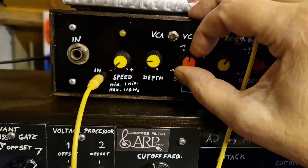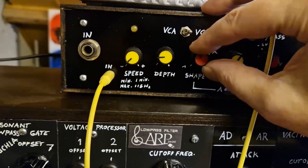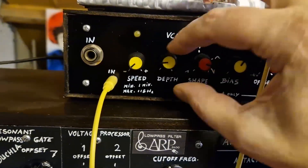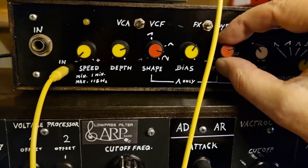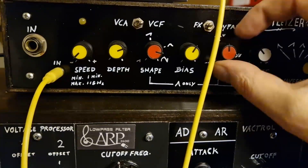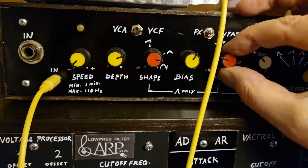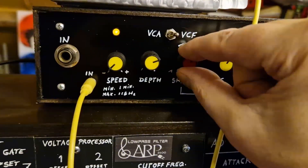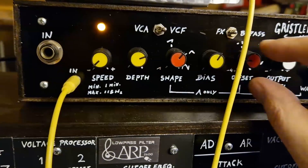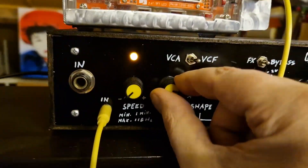This is usually a trimmer, which is set only once. Let's see if offset works. Yes. Wow.